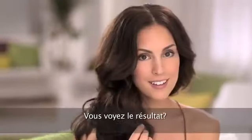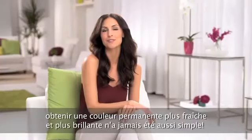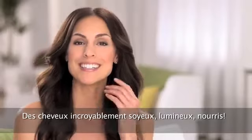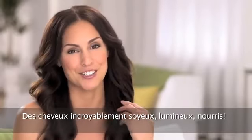See the results? With Nutrisse Nourishing Color Foam, getting fresher, brighter, permanent color is easier than ever — amazingly silky, shiny, nourished results.